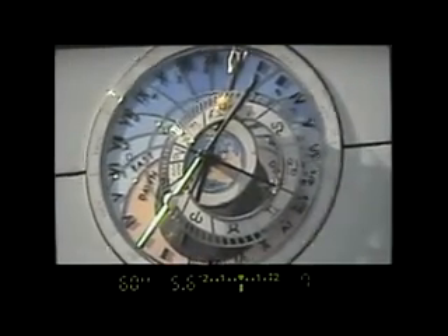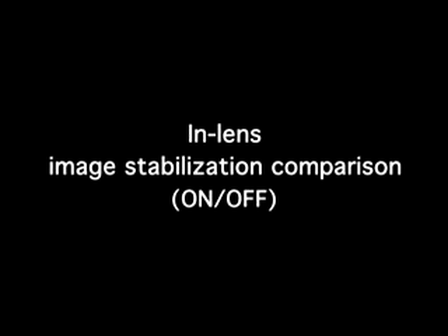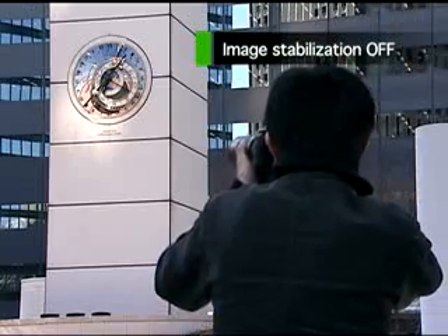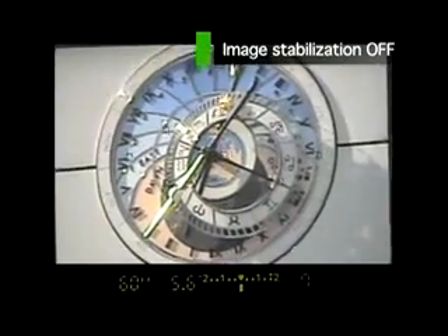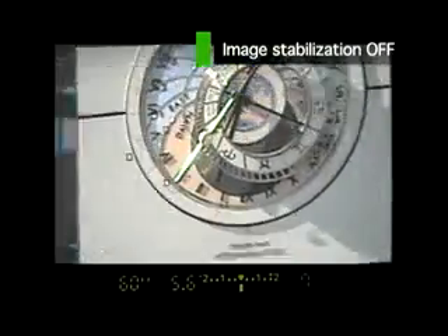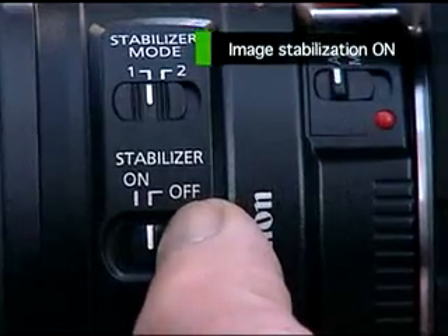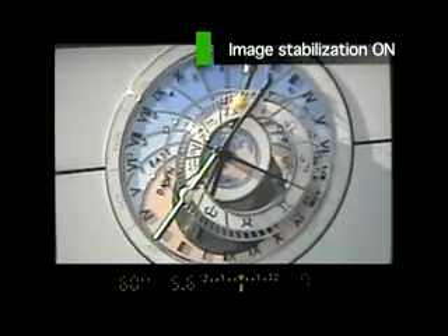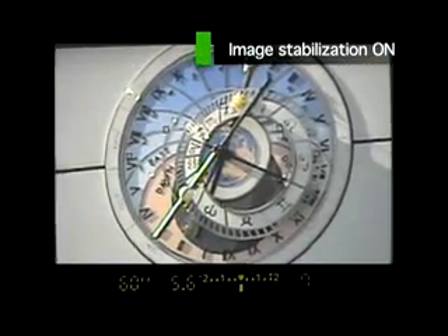The ability to confirm the subject through the viewfinder is the fundamental advantage of a single lens reflex camera. Let's compare the image as seen through the viewfinder with the image stabilizer on and off. When the image stabilizer is off, the image in the viewfinder is shaky, making it difficult to concentrate on framing and composition. When the image stabilizer is on, the stabilized subject is constantly visible in the viewfinder, enabling the photographer to concentrate.